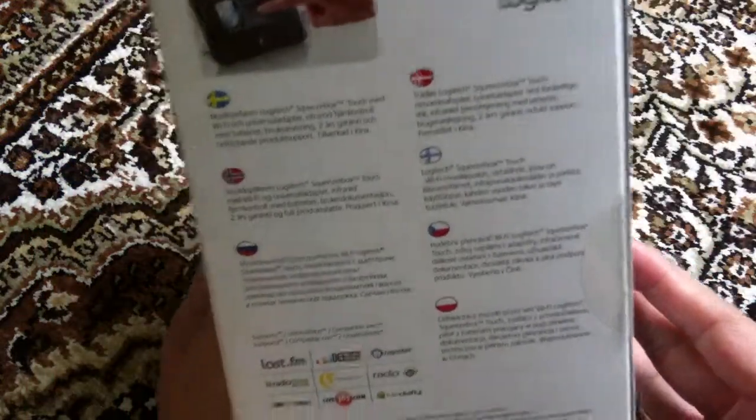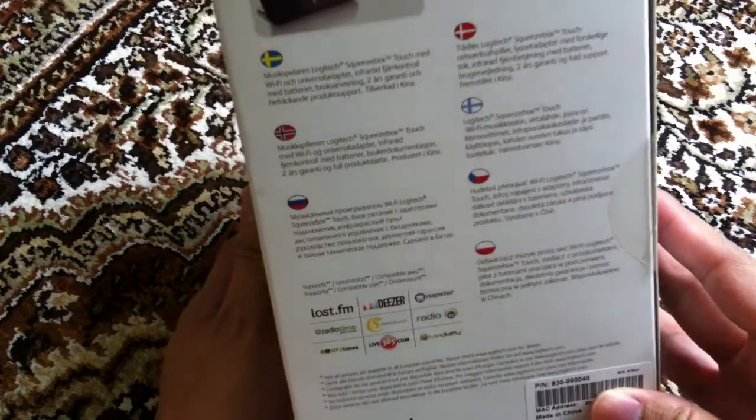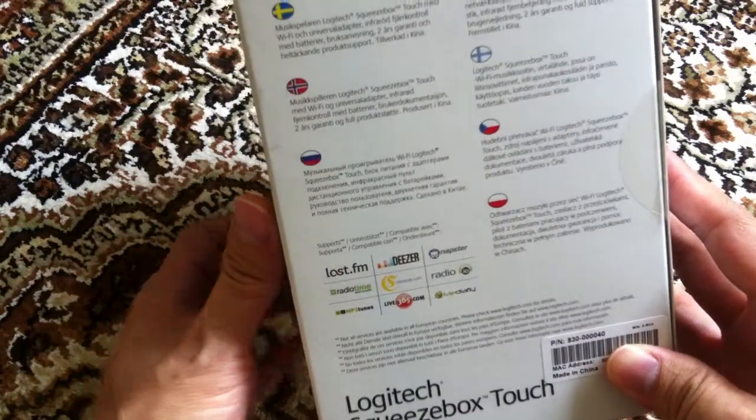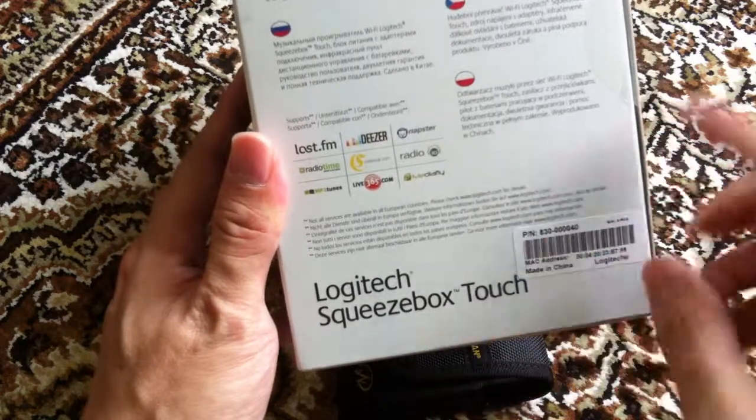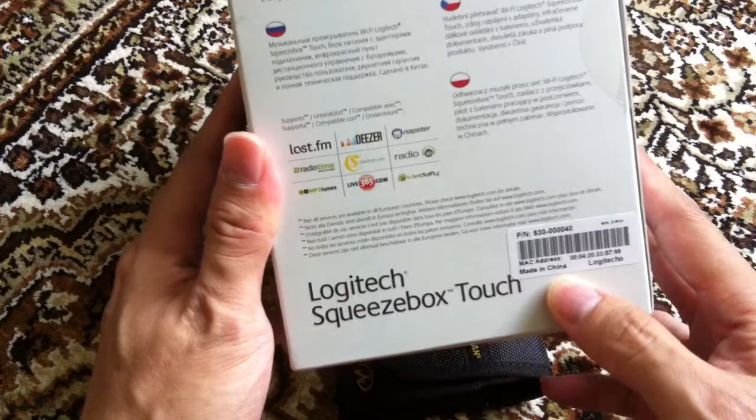So let's take a look at this side of the box. Nothing much here, it's all in multiple languages. I don't really understand what it's saying. It's made in China.